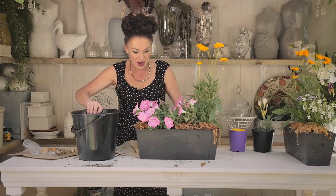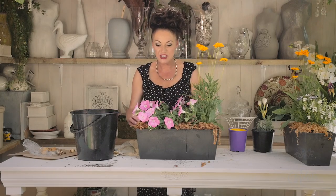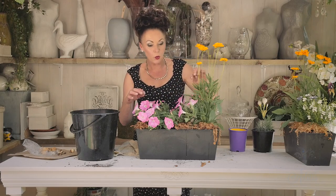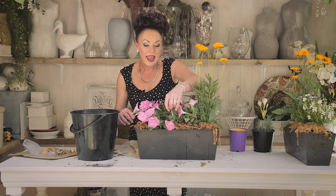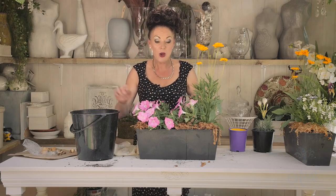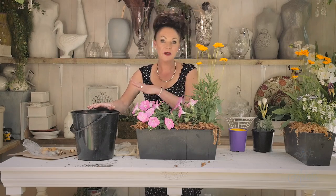There you go — look at that! How cool is that? A window box that's going to go on and on for ages and ages. As these die off, just remove those and replant. Make sure that you clip all the little dead heads off and it will just flower and flower for ages. Soon the bulbs will come up and it's going to look fantastic. And once the whole thing dies down, just remove all of your plants, get rid of all of that soil, get new soil, and keep it in a damp place for next season — and the bulbs will come up again. Hope you enjoy that and I'll see you again.